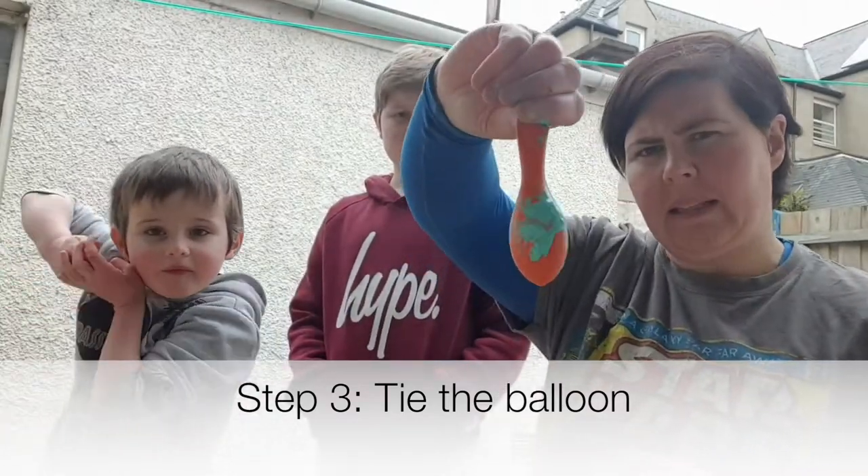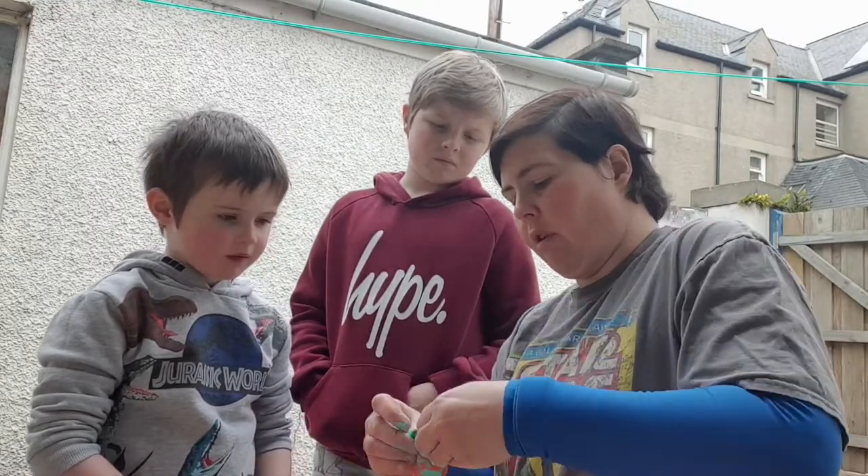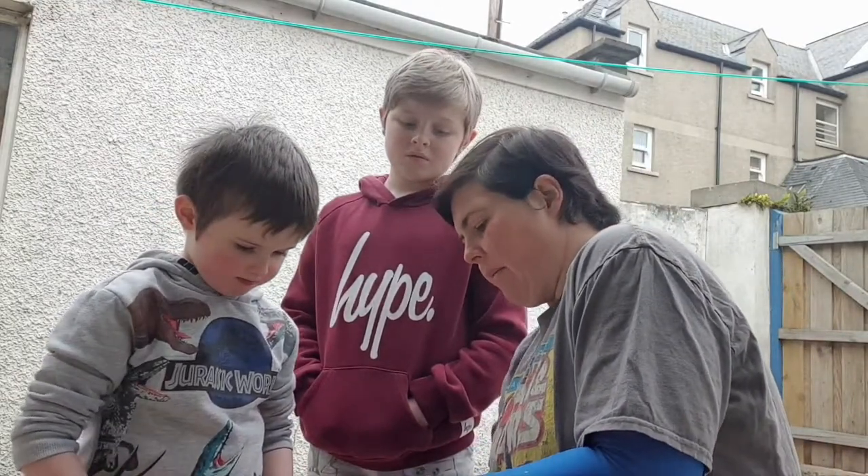Once you've got the paint in the balloon you've got to tie it as best as you can. You'll probably definitely need a grown-up's help for this, and it's very messy.